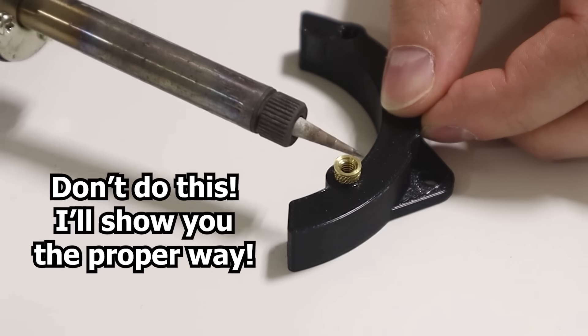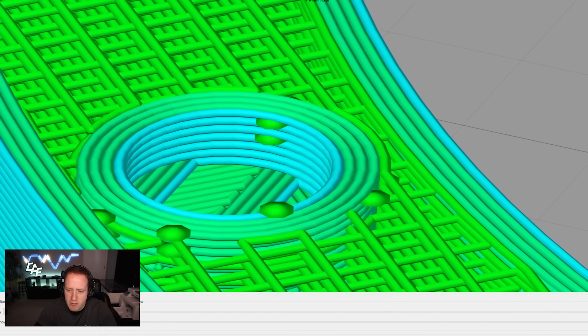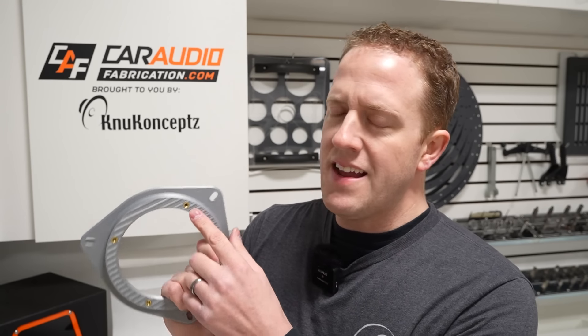But how do we properly seat these into our parts, and what other considerations do we need to make during the design process? What specialized tools will make it easy to add these inserts to our parts? I'm Mark, welcome to Car Audio Fabrication, let's dive on in.